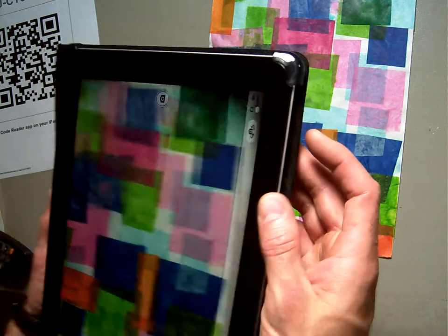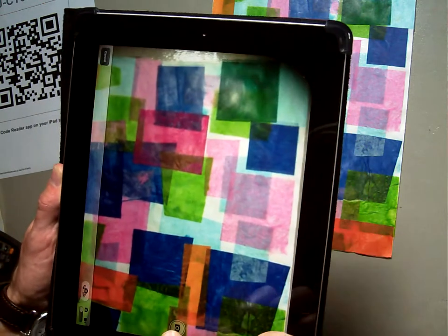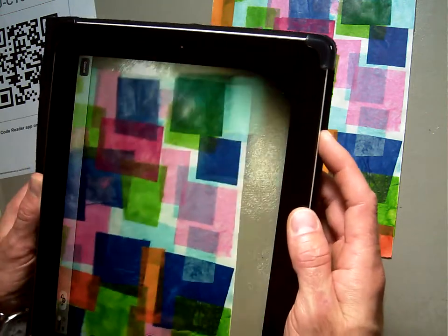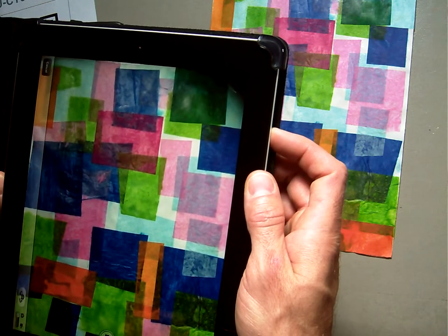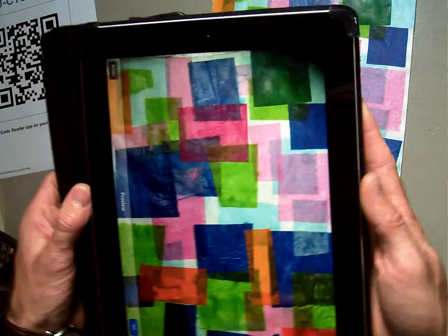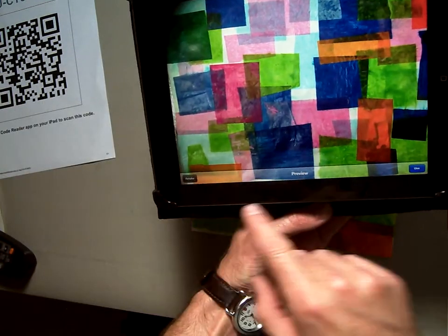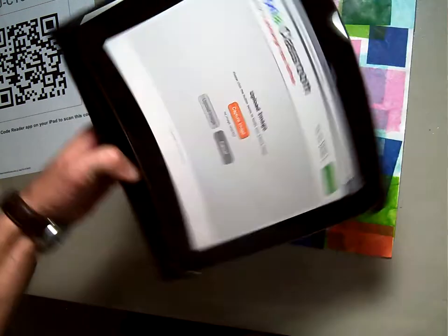You can use the volume button that's right here on the edge, or if you feel comfortable, you can click the little camera button on the screen as well. I'm going to get it set up again and then click it. That's not bad — I've got a little edge over here, but that's close enough. We're going to say use that picture.